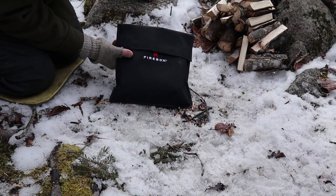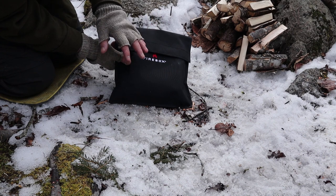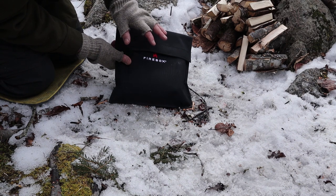So when I made the preview video prior to the start of the Kickstarter, I had mentioned that what I would likely do is probably only take the components that I would be using to assemble whatever configuration stove I was going to use on any given day in the woods. And that's what I've done today.